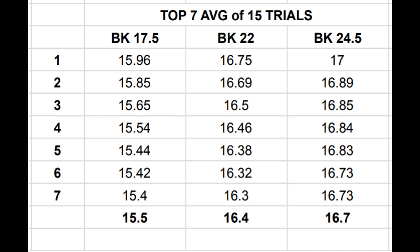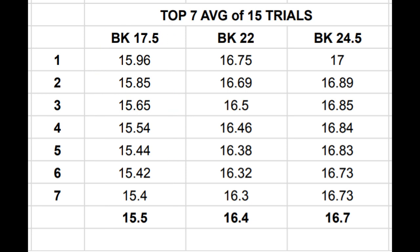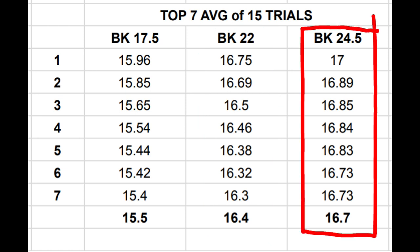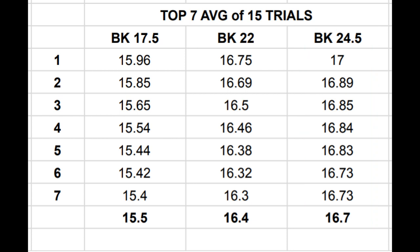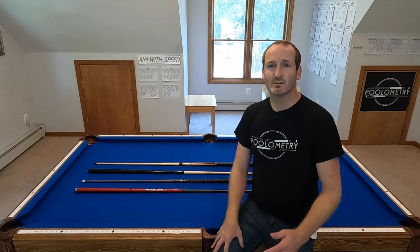In this test, I let the equipment speak for itself by ruling out the bottom half of trials, assuming those represented user error, and averaging the top seven shots to find the top end of what's possible with each configuration. The light cue at 17.5 ounces was significantly slower — I never even broke 16 mph with it at that weight. Going up to 22 ounces was significantly different, and going up to 24 and a half ounces gave me my best power. In three different tests, it's been pretty consistent: every single test, the 24 ounce cue had the highest miles per hour for my stroke and body type.